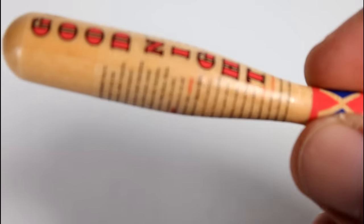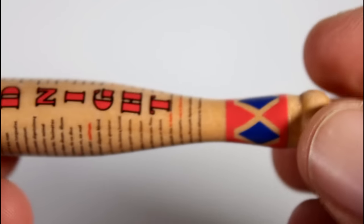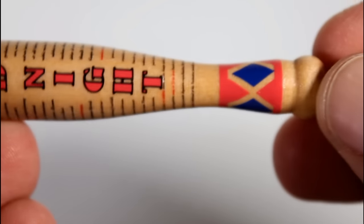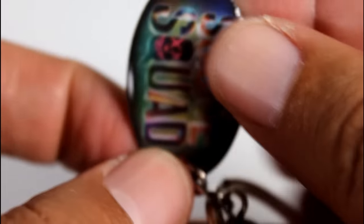I don't really review trinkets on my channel, but this is more than just your usual pewter keychain. It's made by Quantum Mechanics, which is a collectibles company, and this really feels like a collectible — like a shrunken collectible — more so than your average metal or plastic keychain, although it does have the little metal keychain tag on here. But what makes this really unique is that it's wooden.